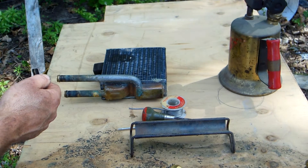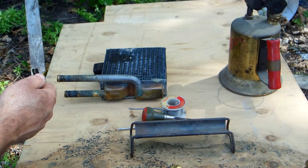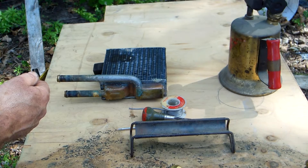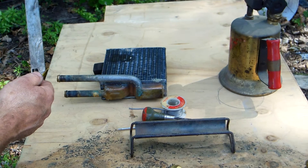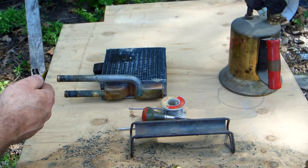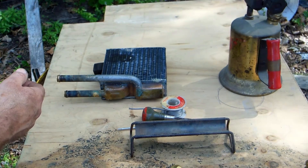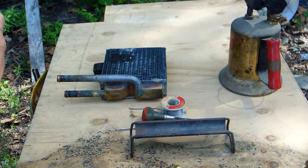I caution you highly: unless you're very good with operating a torch and knowing how to play heat on your core, the results are going to be disastrous. You're just going to be wasting your time, your gas, and your money, because something that could have been repaired is going to be junk.